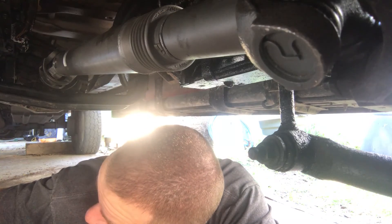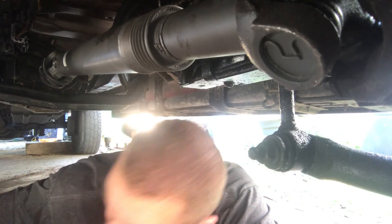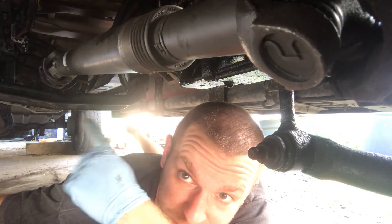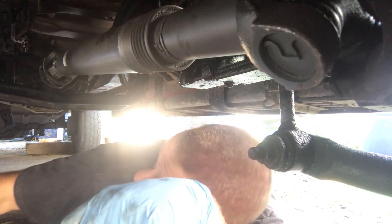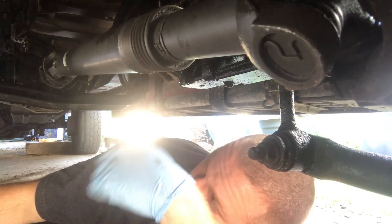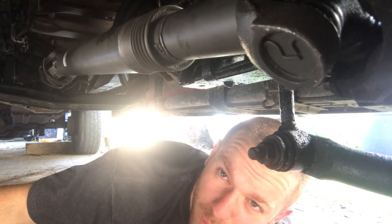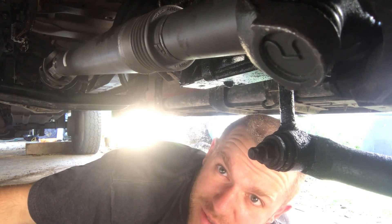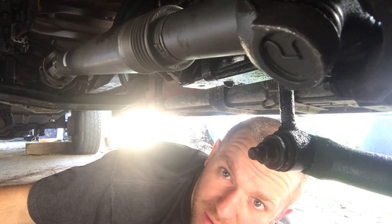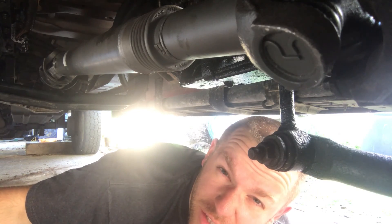Last thing I'll do is put the skid plate back on — it goes right here across this cross brace. It's four more bolts, just put the skid plate back on to be safe. Drive shaft back on, and in theory everything should work.